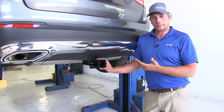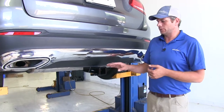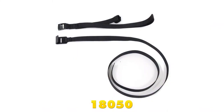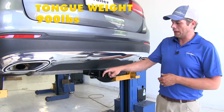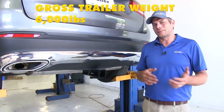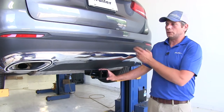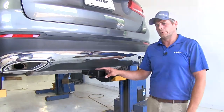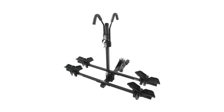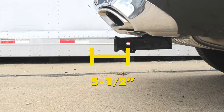One thing to keep in mind: anytime you're hauling a non-wheeled load — anything other than a trailer like bike racks or cargo carriers — Curt does recommend the use of the stabilization strap, part number 18050. As far as weight ratings go, we have a 900 pound tongue weight capacity — that's the maximum downward force at the receiver tube opening — and a 6,000 pound gross trailer weight rating, which is the total weight of your trailer and anything loaded on it. Keep in mind you need to check the owner's manual on the GLC for its rating and use whichever numbers are lowest.